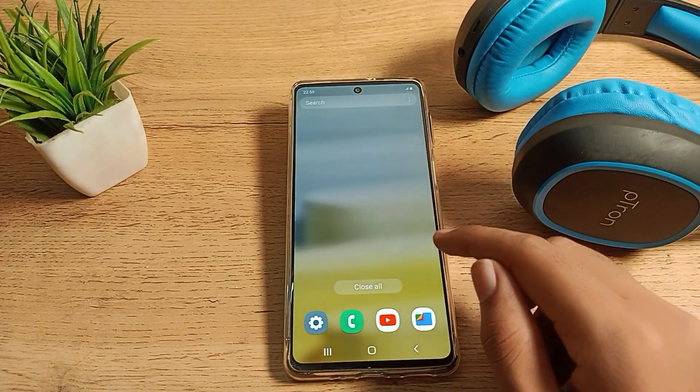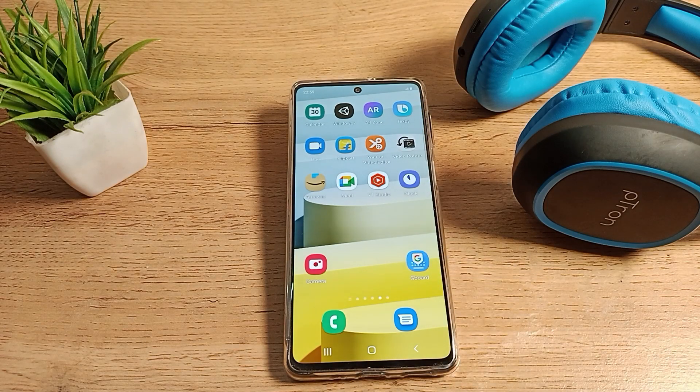Then you can use it. I hope all your friends have understood how to unpair a Bluetooth headphone on a Samsung phone. That's it, thanks for watching — we will meet in the next video, bye bye friends.